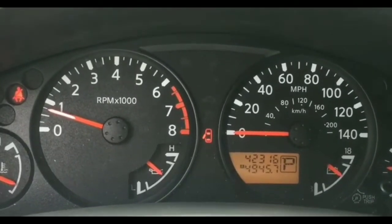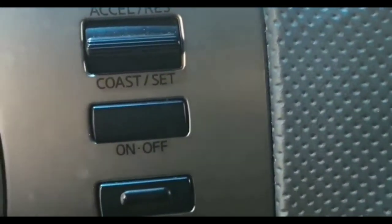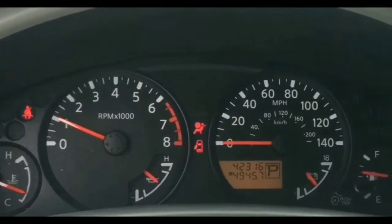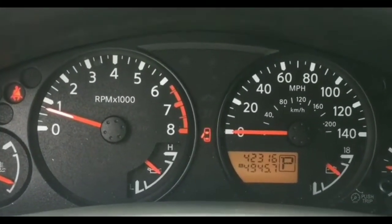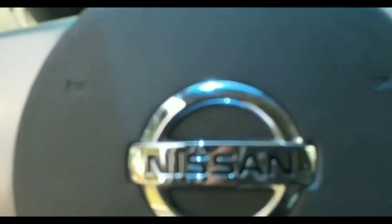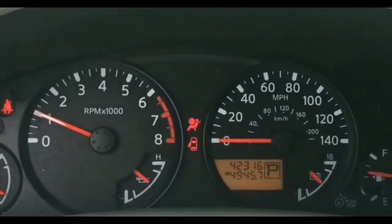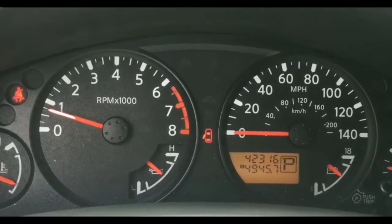I tried to turn the car on again and still got nothing — it cranked but wouldn't turn over. I did have a power pack I got as a gift from Walmart a couple months ago, about 75% charged. I popped it on, tried to start it — strong crank, no start. At that point I knew 100% the battery was not the problem.